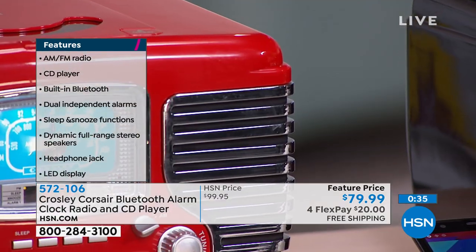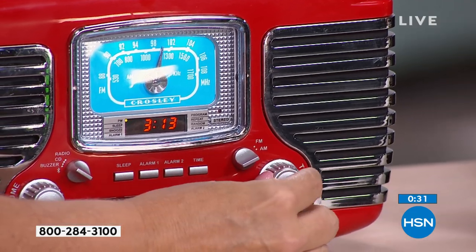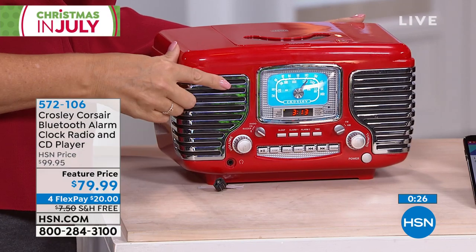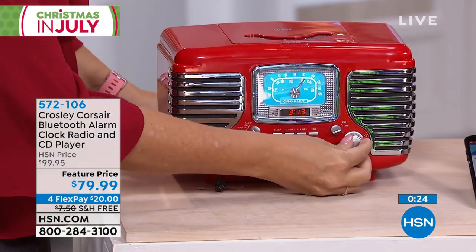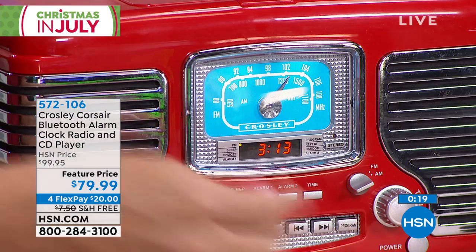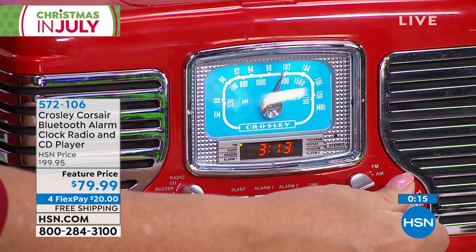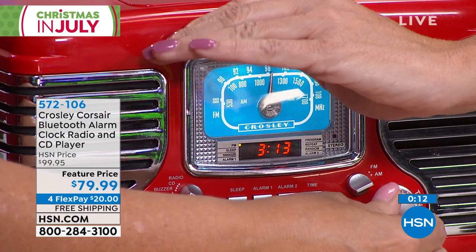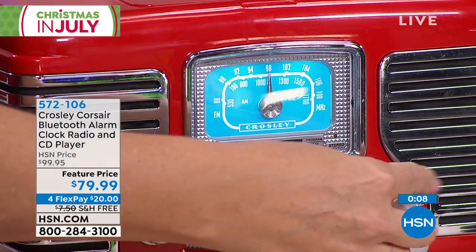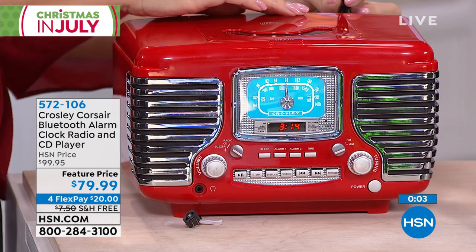Now here's a quick update — I want to show you that background color. It's like the brightest, most beautiful turquoise, illuminated — almost neon-like. Very vibrant, so pretty, and easy to see. And there's your tuner for dialing in that perfect AM/FM radio station. Built-in FM tuner cable right here. And you can pop in a 9-volt battery — so if the power goes out, it'll still wake you up in the morning.